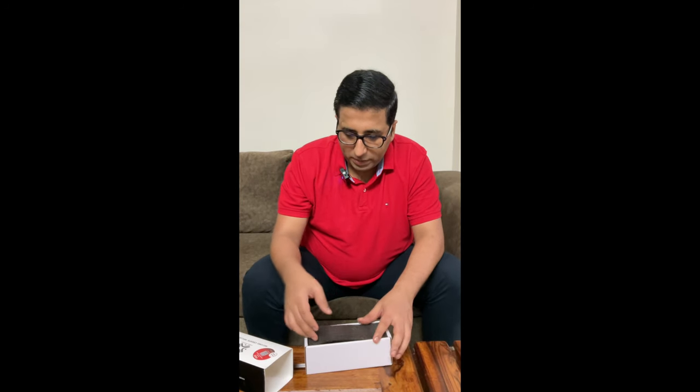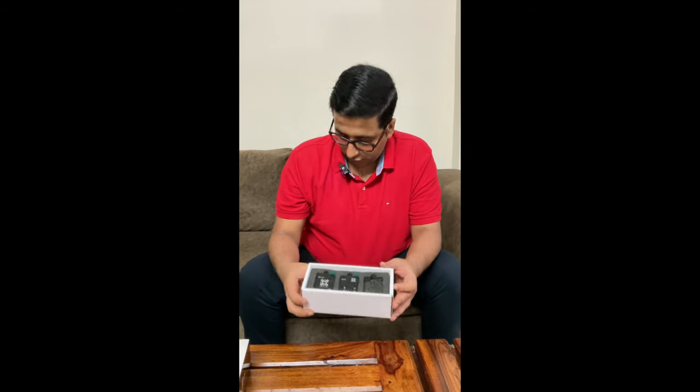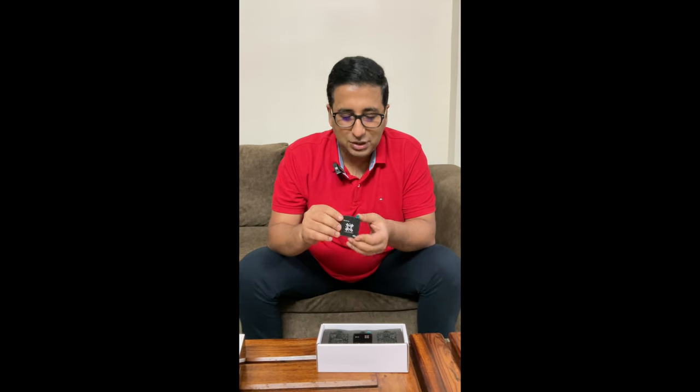When you open the first layer, you'll find a tray that will look like this. We are using one of the transmitters, and there's another one over here, and this is the receiver of the microphone.